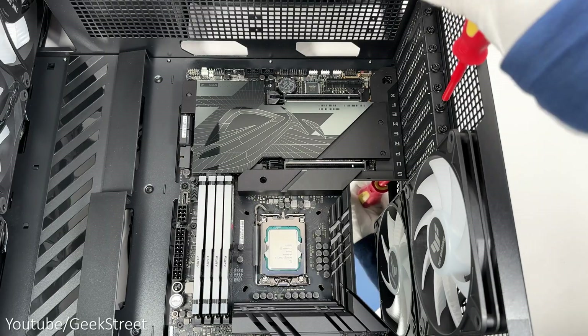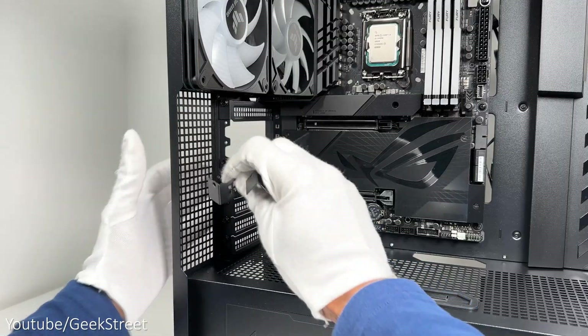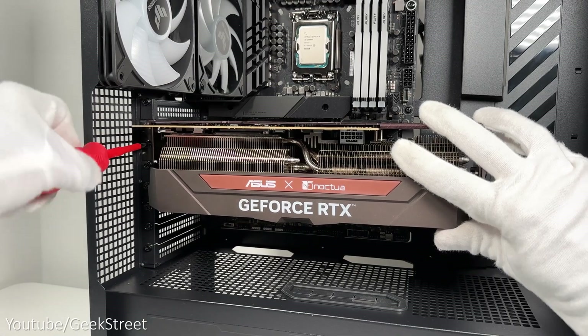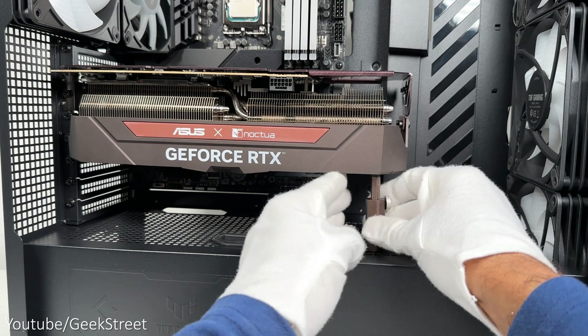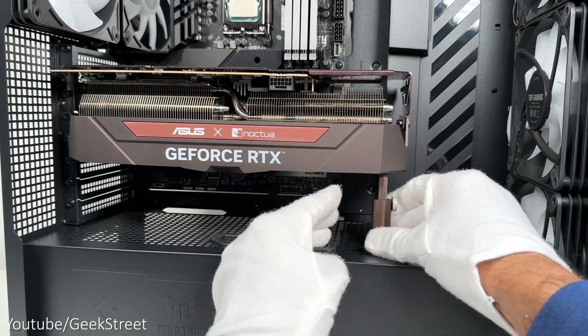Next, removing two screws for the slots in preparation for the GPU. Remove the covers, install the GPU, and secure it to the case with the two screws previously removed. The card comes with an adjustable upstand which needs to be extended and can be placed in the corner to help keep the card stable due to the weight of it.